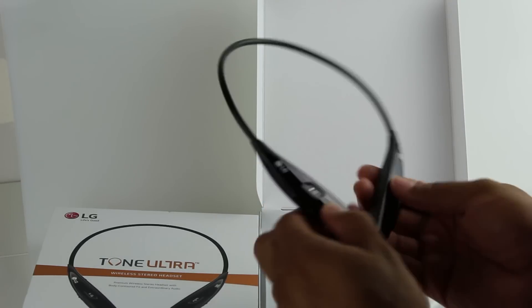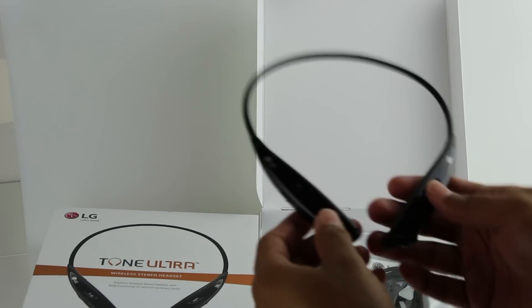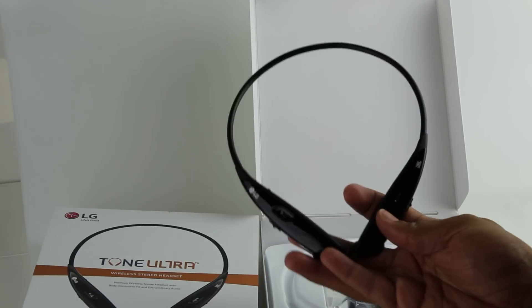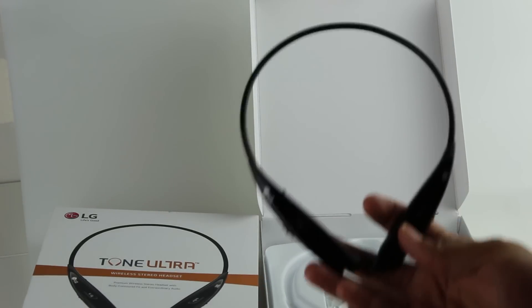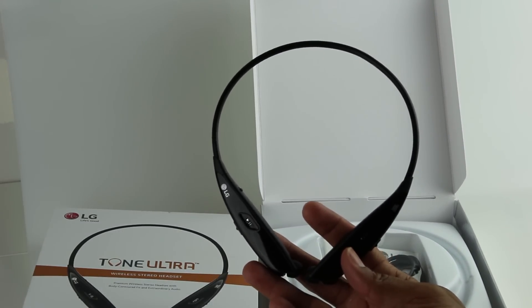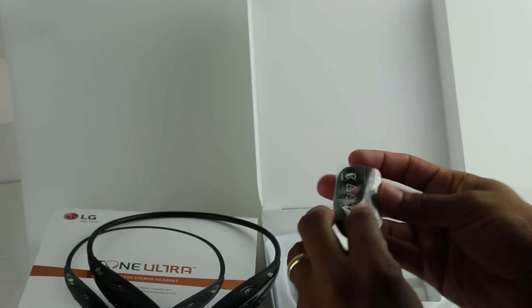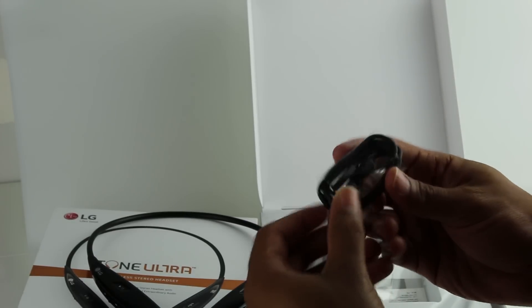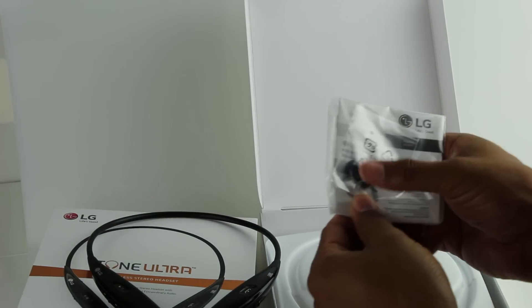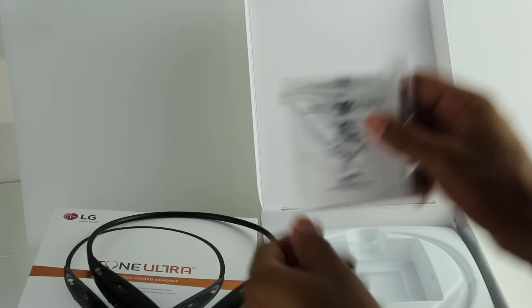They were able to incorporate this new retractable feature into the lower-end model. These actually go for $99, versus the Infiniums which are their premium models — those retail for $149, and I saw them today for $129. Let's see what else comes in the box: we have our micro-USB for charging, so they kept all that the same.